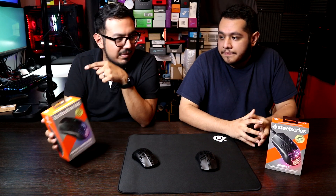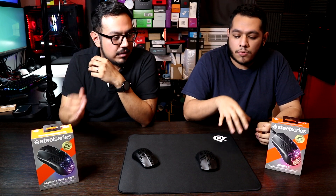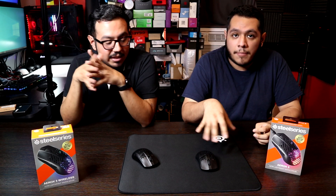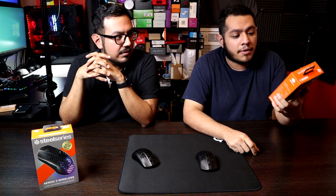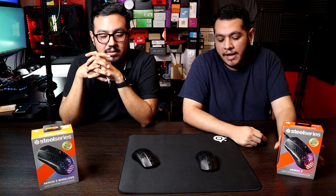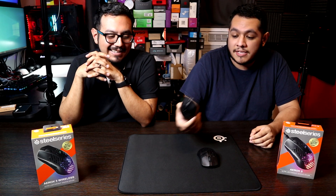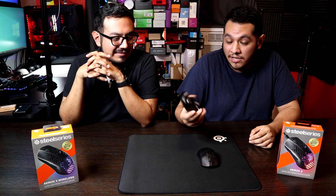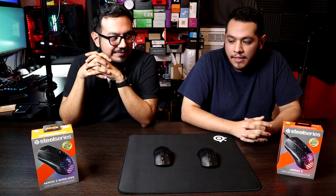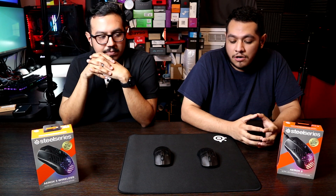IGN best mouse — at this point, that logo is a joke to us. People who don't know anything about mice are going to look at that box, see the IGN award, and think it's the best gaming mouse out there. When in reality, they're sending you a $30 mouse for $60 and a $70-$80 mouse for $100. And it's crazy because one of my favorite mice was the Rival 310 — that mouse was actually cool.